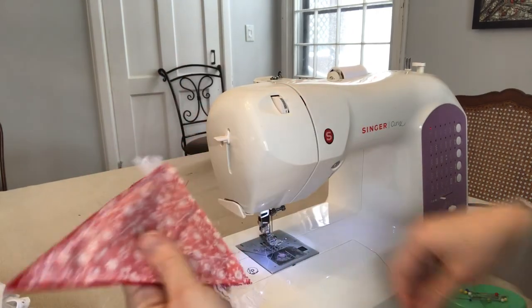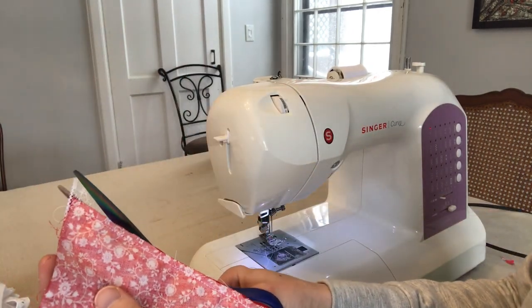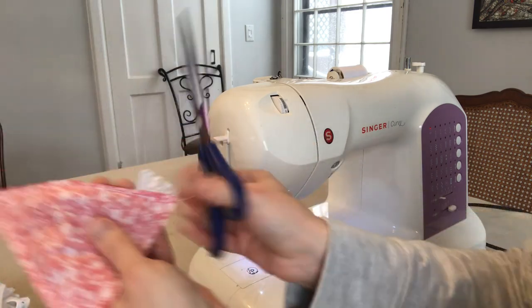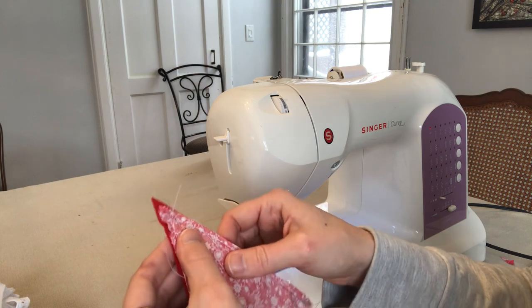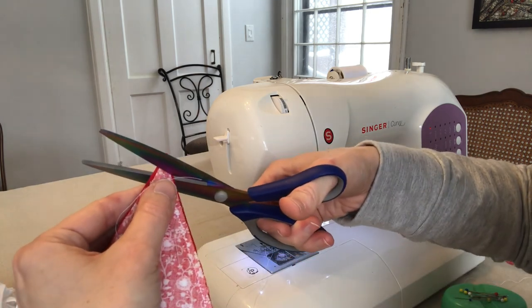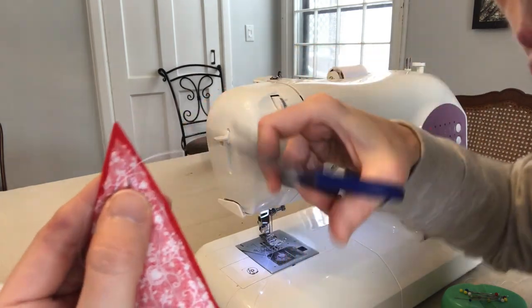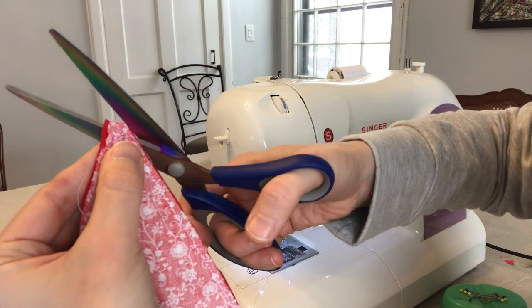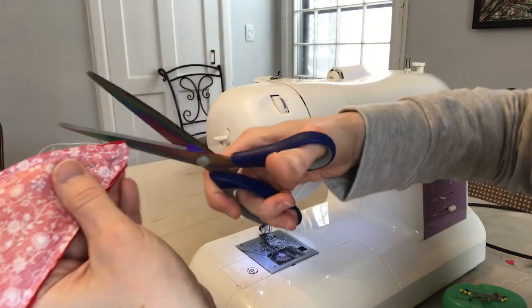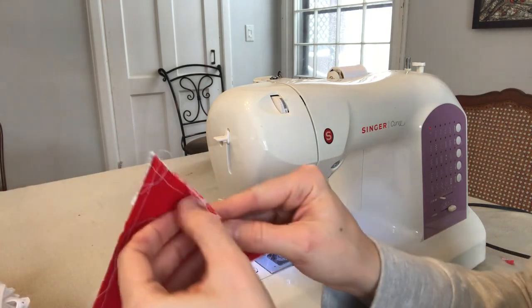Moment of truth — we're going to turn this right side out. Before you turn it, trim your lace off. Also trim this tip where you're going to get the bulk — you don't want to trim through your seam, but trim that tip right off, maybe even on the diagonal, to get as much bulk out of there as you can. Then flip it right side out.